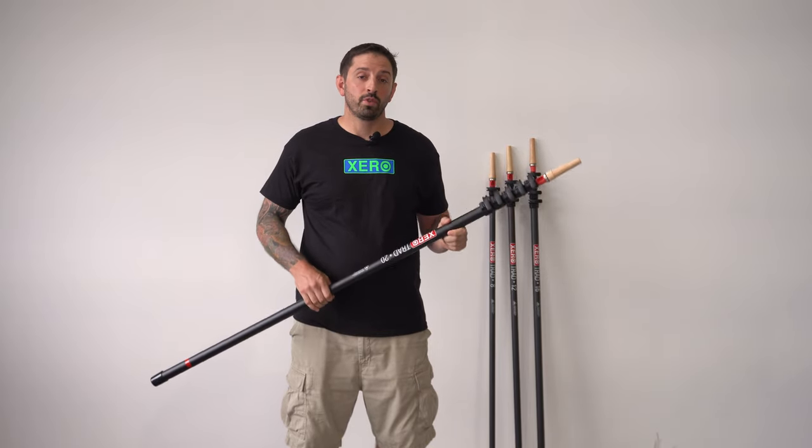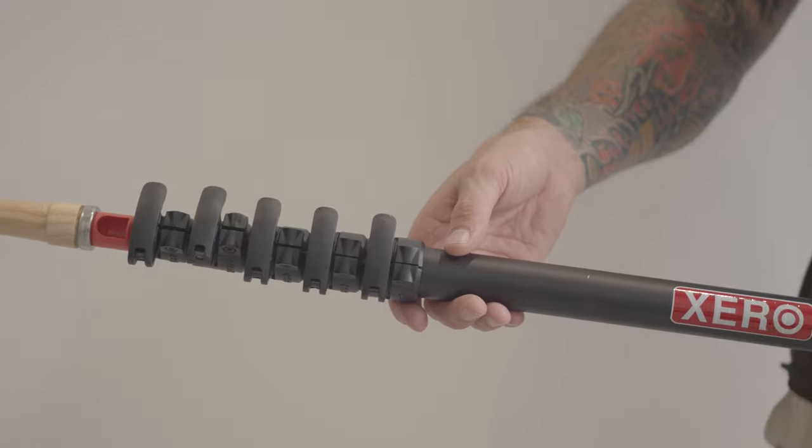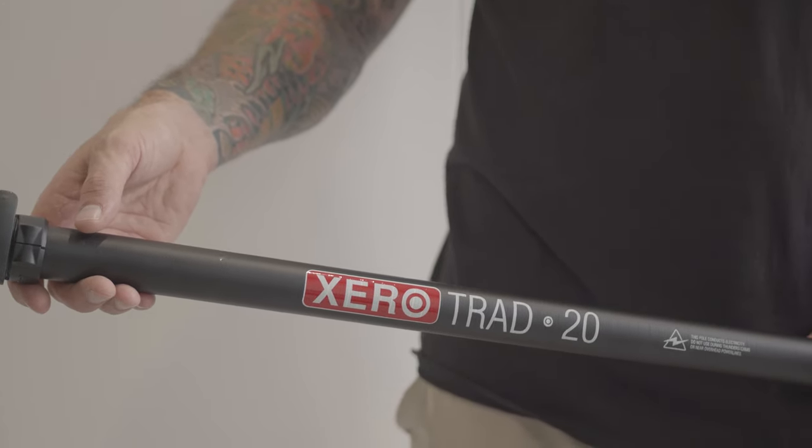This is a Zero Trad Pole, the world's first carbon fiber trad pole for window cleaning. It comes in four sizes: 8 foot, 12 foot, 16 foot, and 20 foot.